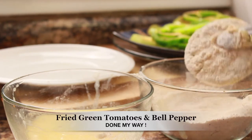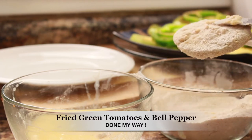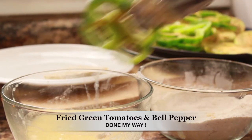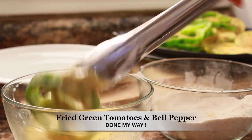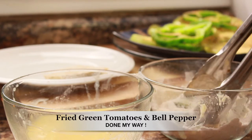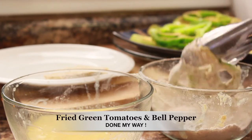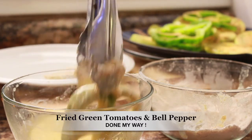I'm also frying green bell peppers — green bell peppers are delicious, you've got to try them. I'm going to dip my green bell pepper in my egg batter and then into my cornmeal batter. These are so delicious, and like I said the cornmeal is pre-seasoned. I'm going to double dip and set aside.